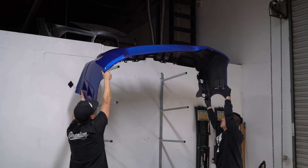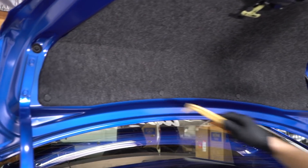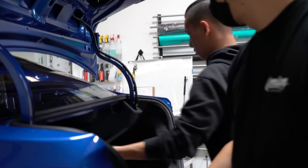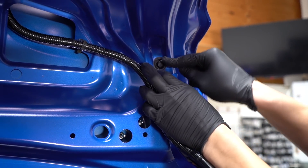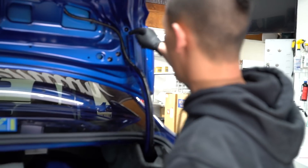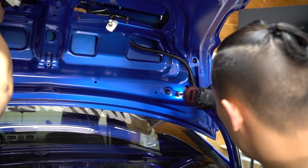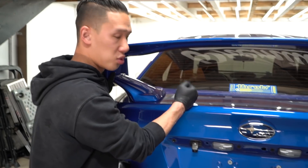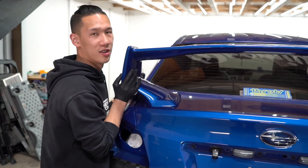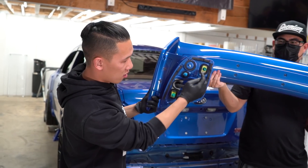Now we're moving on to the STI wing and spoiler. To start, remove this panel with all the clips here, then pull this cap right here. The posts are long so the bolts aren't going to drop down right away once you loosen them. Make sure the trunk is closed and have someone help you — we're going to forcefully pull it up because there are three clips that sit down there. And that's it for disassembly!